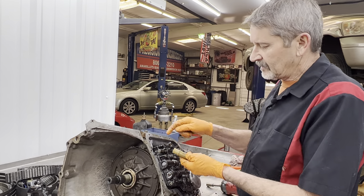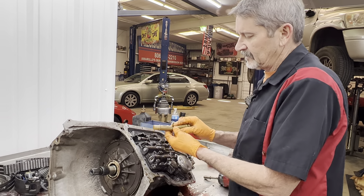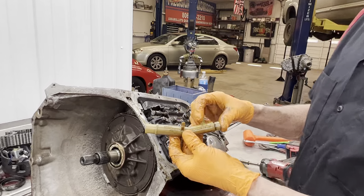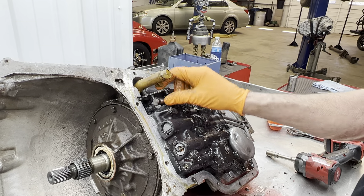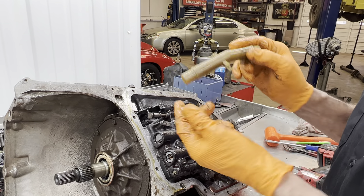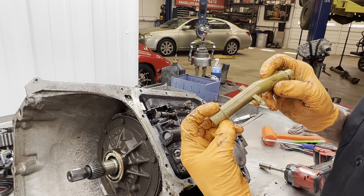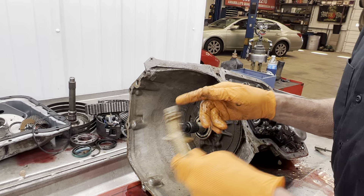There was an O-ring right here. You can see on this tube it says case and filter. They do make metal ones of these too, but this does go a certain direction. We always double O-ring this since it's above the fluid level, that way it can never suck any air. Checking for any cracks or any type of damage.